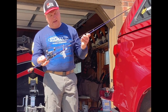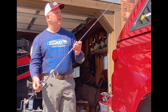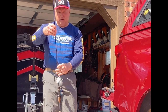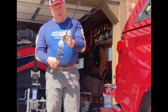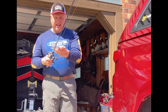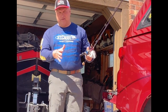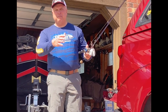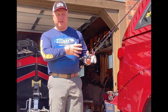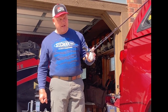Here I've got a seven-foot St. Croix Legend Tournament Bass rod — medium-heavy power and moderate action. You can see a lot more bend to this rod. I have it rigged up with a spinnerbait. This is good for a spinnerbait, crankbait, or swimbait — that softer rod tip that bends a little more as you're moving baits at a pretty good speed. As a fish comes up behind and inhales the bait, that softer rod gives and lets them get the bait in their mouth before the rod loads up and you get the hook set. Also good for trolling crankbaits.